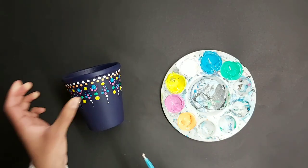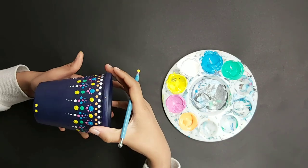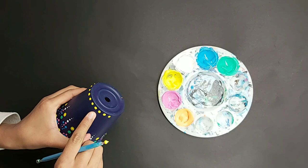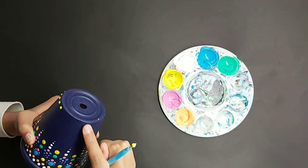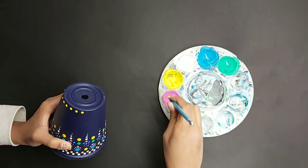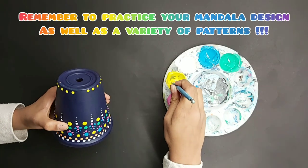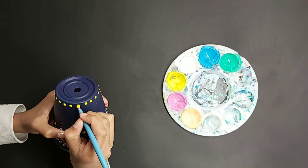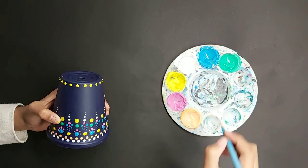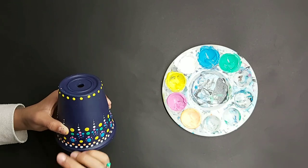Without further ado, let's go. Dip into a nice bright yellow — if you need to, you can turn your pot upside down to get more control. Remember to keep it equally spaced and keep it on the row. If you need to, you can draw some pencil lines as a guide. Then take the same size tool, dip in some emerald green and make the same dots as you did with the orange, keeping them in between two of the yellow dots.